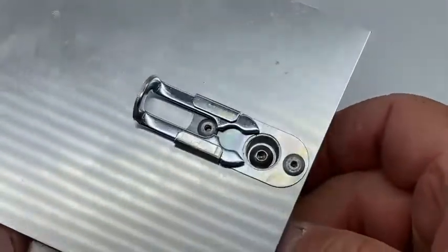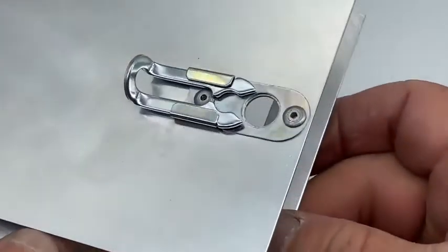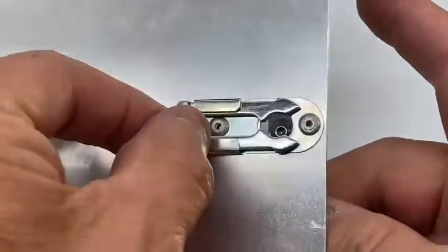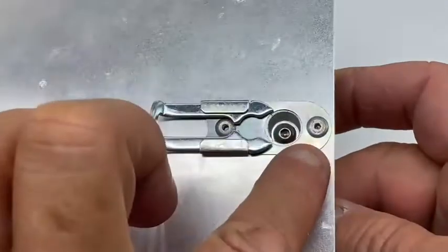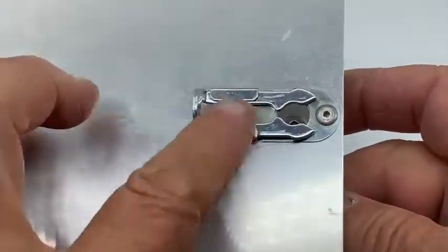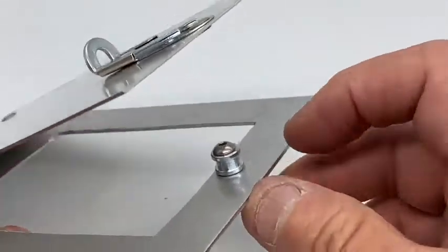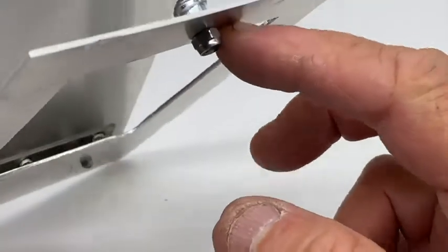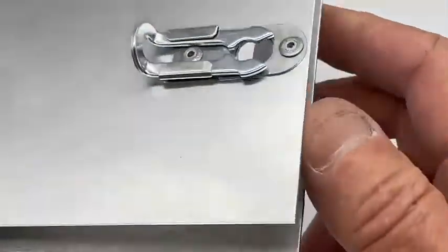This is our sliding latch, part number SLSS. It comes in two parts. The first part is mounted on what could be a door — the sliding catch and the stainless steel mounting plate and bush are mounted on the front. The second part is a frame with an M4 button head screw and a nut. Very simple.